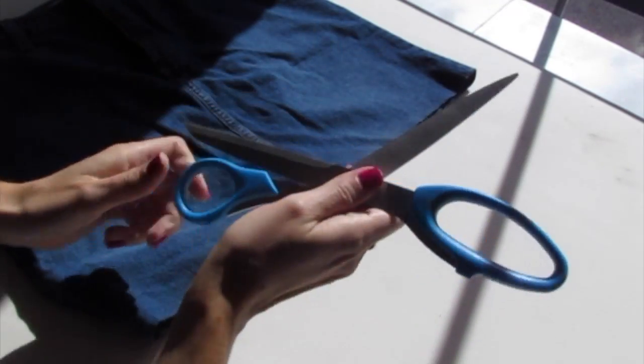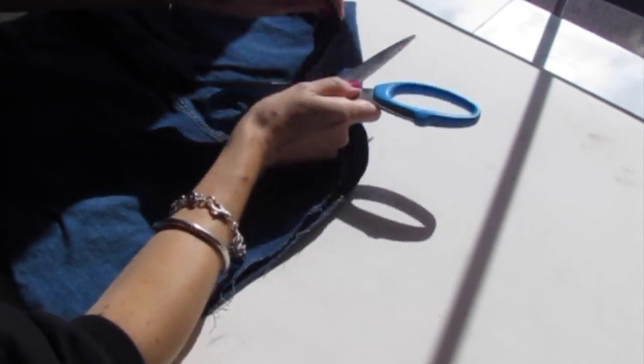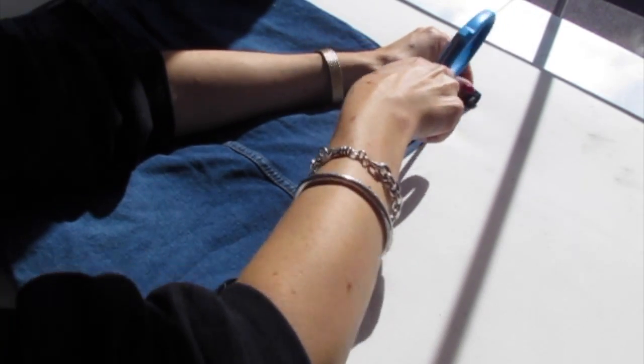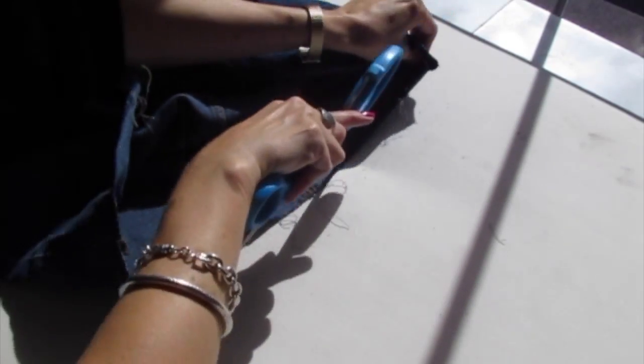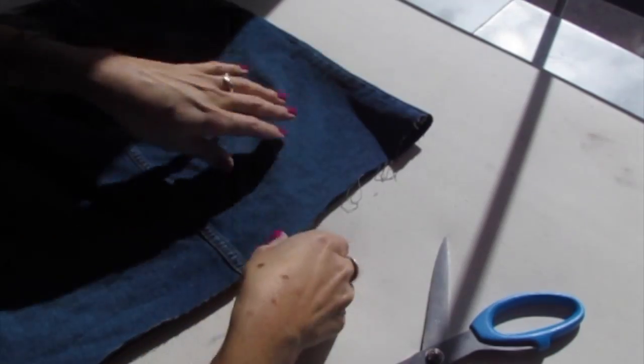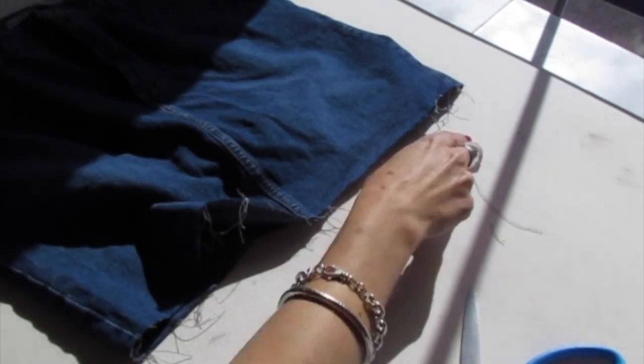Now open up your scissors and use them open like that to scrape along the bottom of the skirt. You can even drag your scissors along the bottom and then just use your fingers to pull out some of the loose pieces. And you're all done.